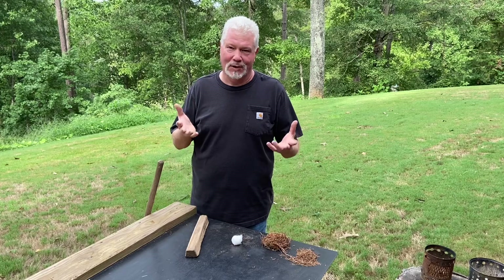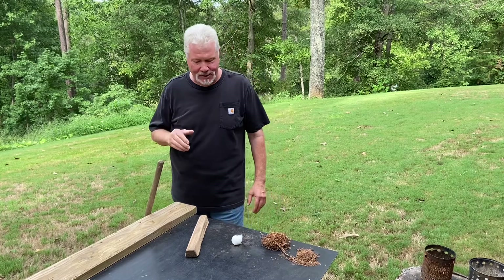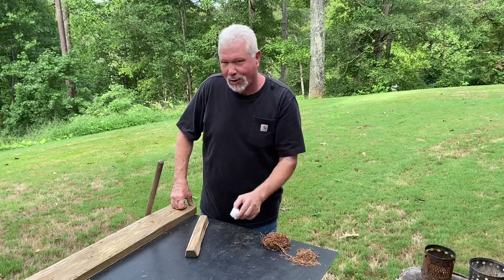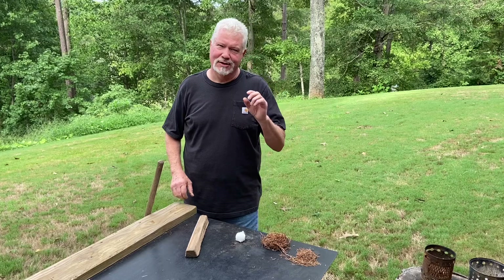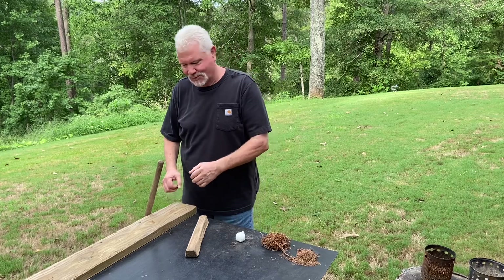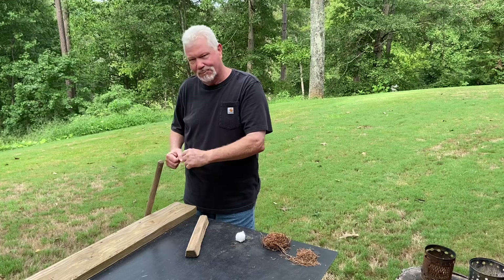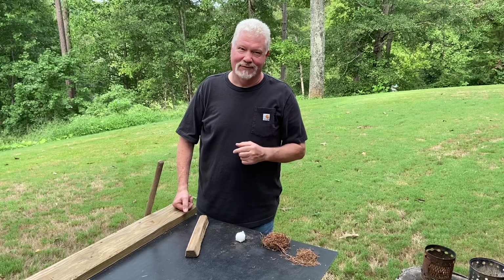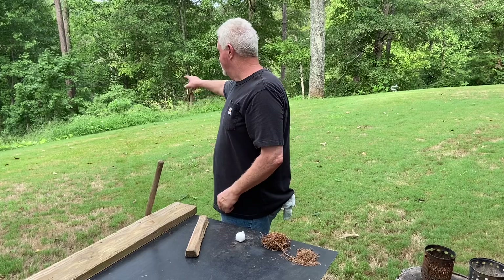So today I want to show you that American burn weed will work while it's green. There are a few tricks you need to do though — you need to use enough cotton to absorb all that moisture, and the roll needs to remain fluffy. I might roll it a little bit in one direction, turn the roll around 180 degrees, roll it some more, and even turn it again.